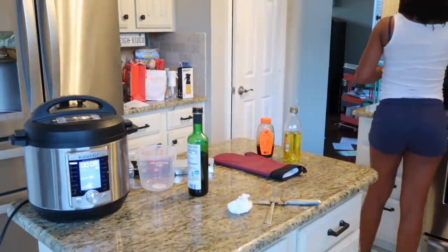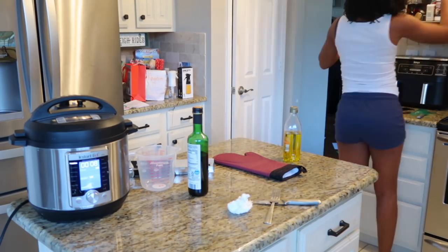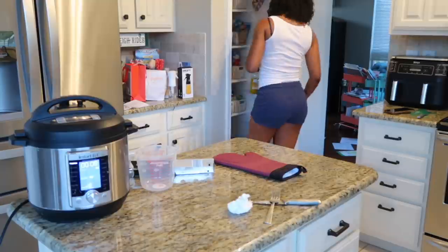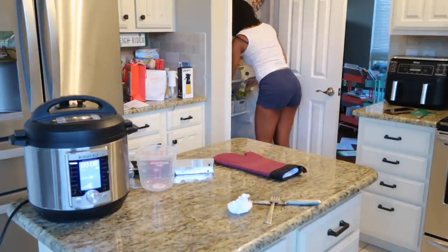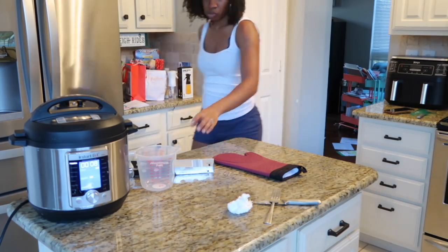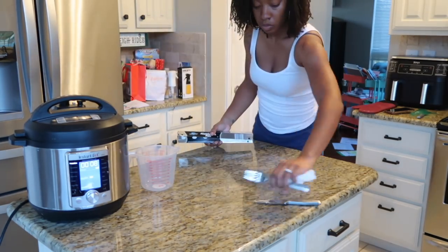I'm trying to get better at cleaning up as I cook — it just makes life so much easier. Now that everything is on the stove and the salmon is in the oven, I can get all the countertops clean. I also put on a pot of broccoli so we could have a vegetable.